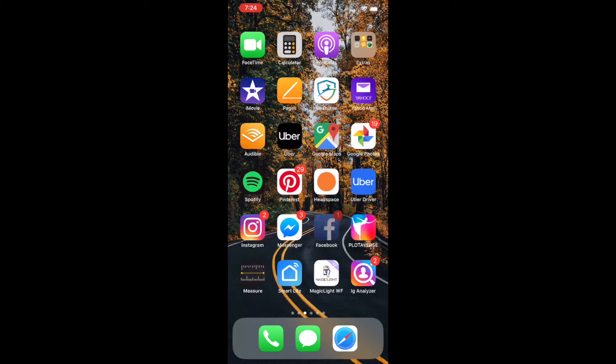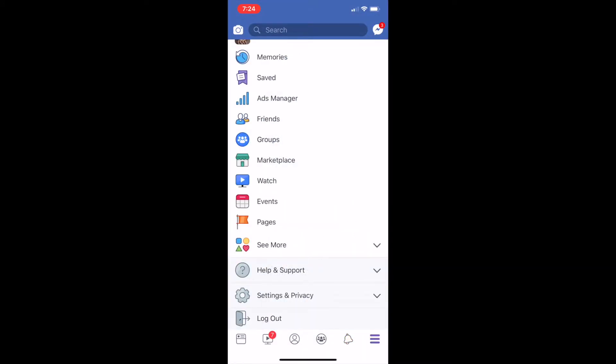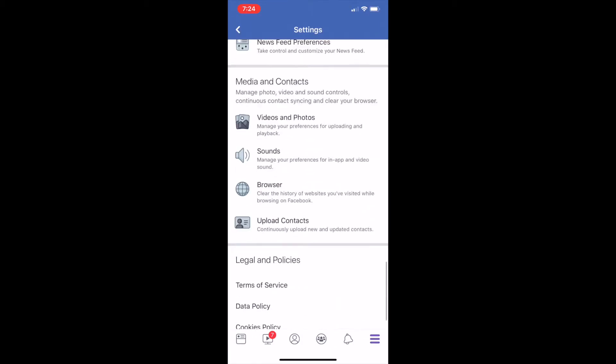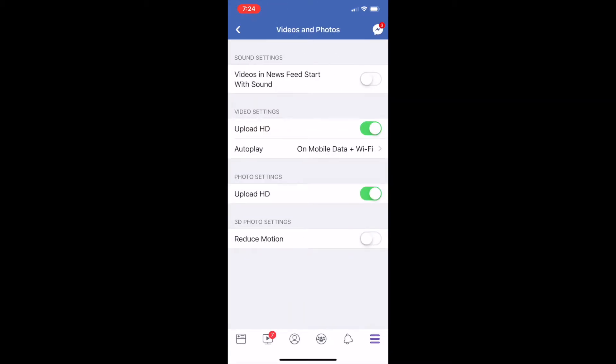Alright guys, here's what you do: bring up Facebook on your phone, hit the three bars in the bottom right, and go to Settings and Privacy. Then click Settings, scroll all the way down, and click Videos and Photos. Then click Upload HD — see how it turns green? That's what you want.